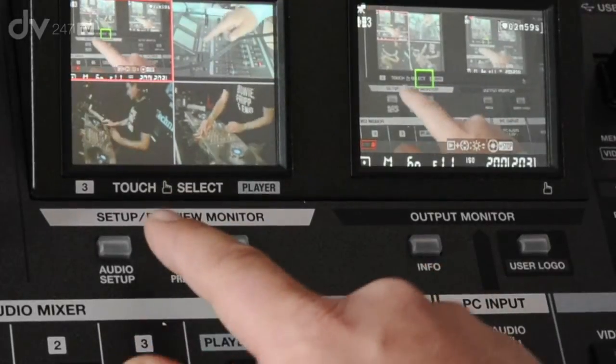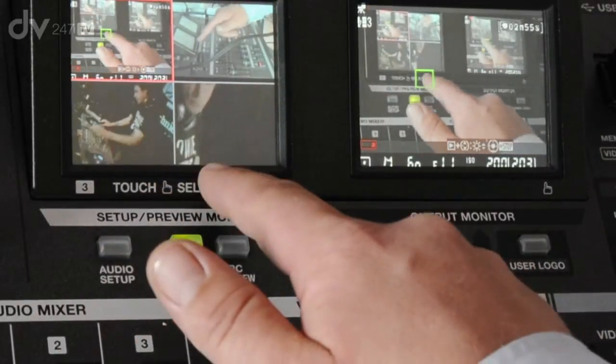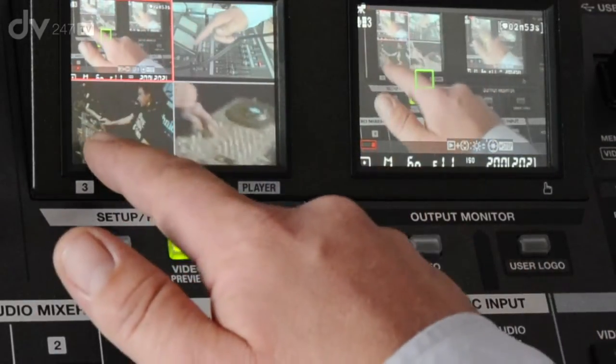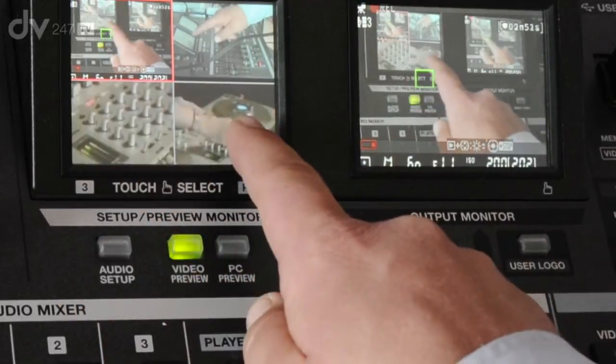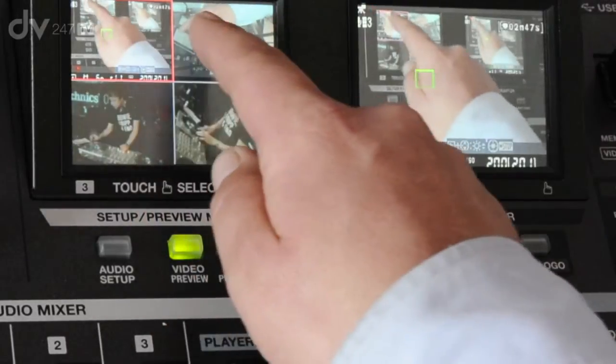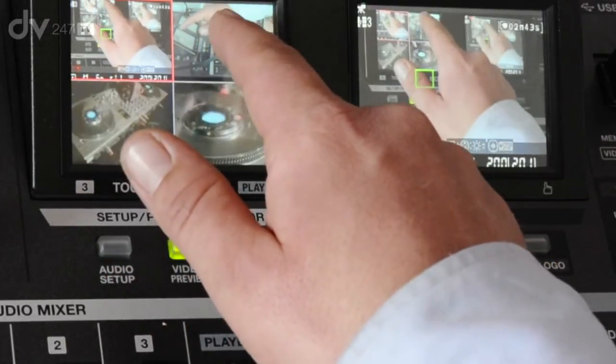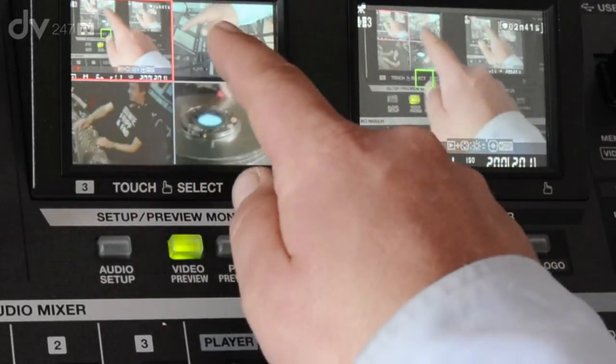There are two built-in touchscreens on the VR5. The one on the left shows the three video inputs coming into the VR5, along with the built-in player on the bottom right-hand corner. If you touch any of these sections of the touchscreen panel, it will actually play out onto the right screen at that selection.